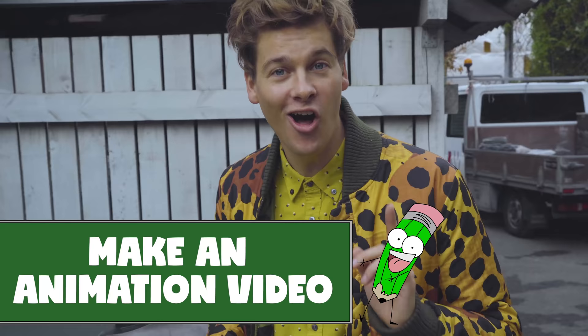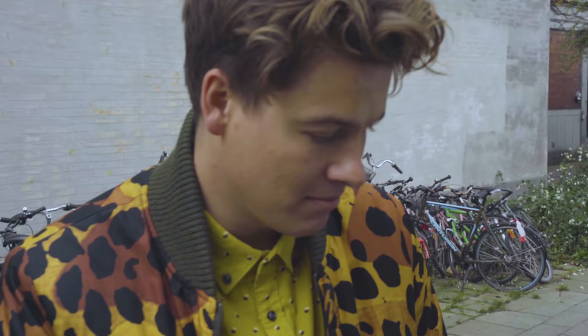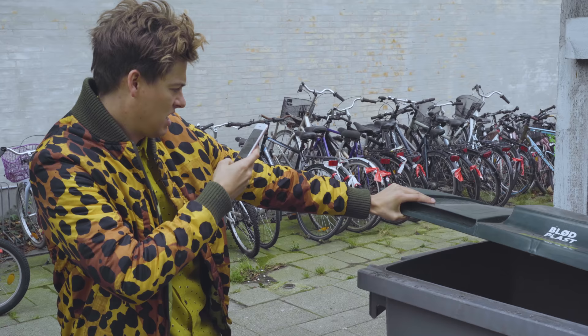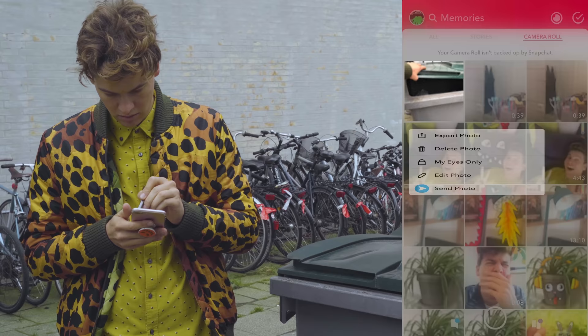Idea number three is telling a story. You can actually make stop-motion animation on Snapchat, and it's super easy. All you need is one good picture. We're going to use my big old buddy here — he's my most trashy friend. Sorry, I didn't mean to offend you, but it's true — he eats other people's trash. What are we going to do if we're going to take a cool, nice photo? You can do this in your camera roll or just with Snapchat. When you have your photo, swipe up and select camera roll. Pick the photo you want to draw on and press edit. And now you're ready for drawing.